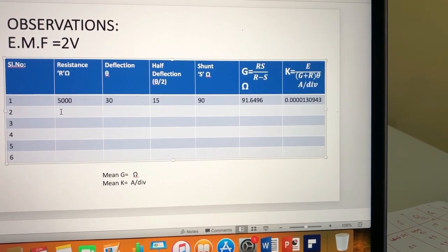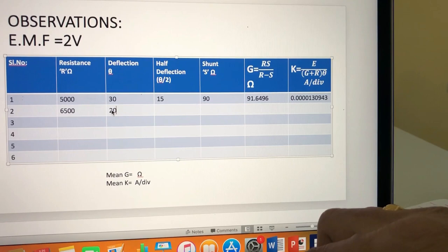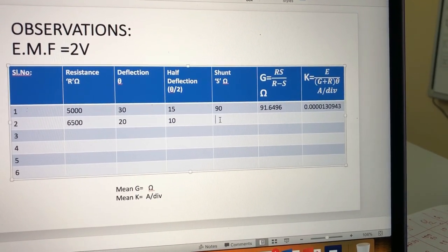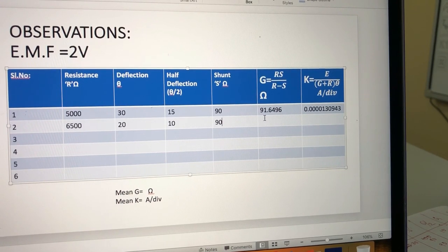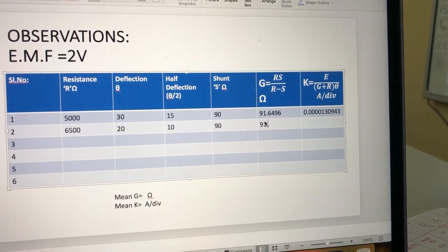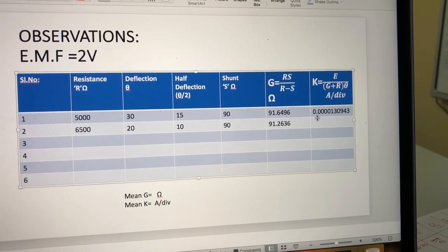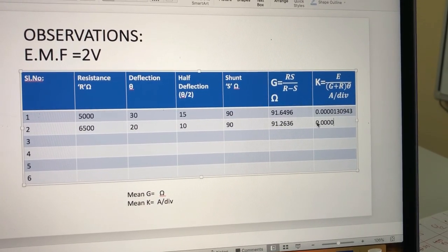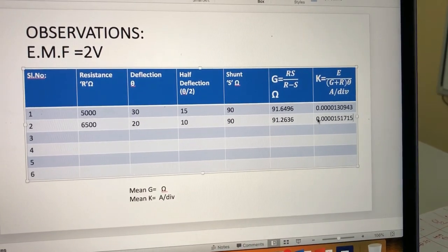When the high resistance box included 6500 ohms, the deflection noticed was 20, the half-deflection was 10, and the shunt resistance required for half-deflection was again 90 ohms. G was calculated as 91.2636 ohms, and K2 was calculated as 0.0000151715 ampere per division.